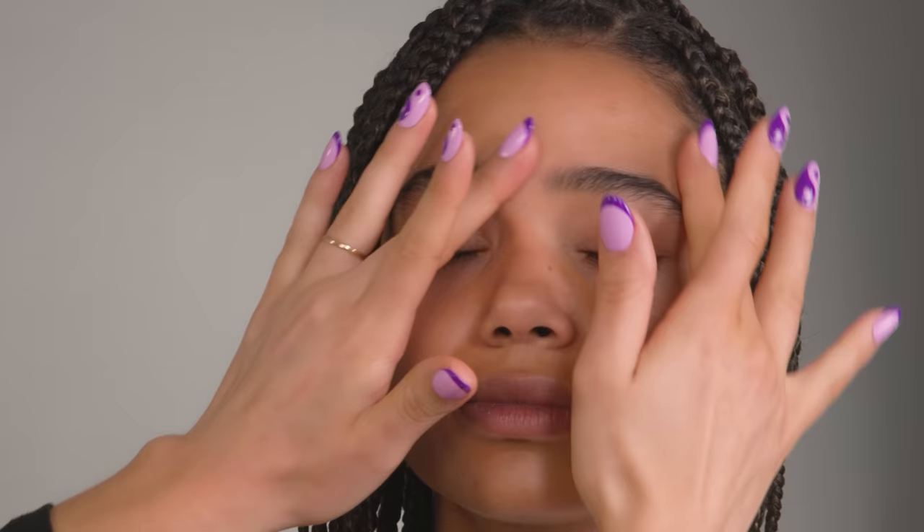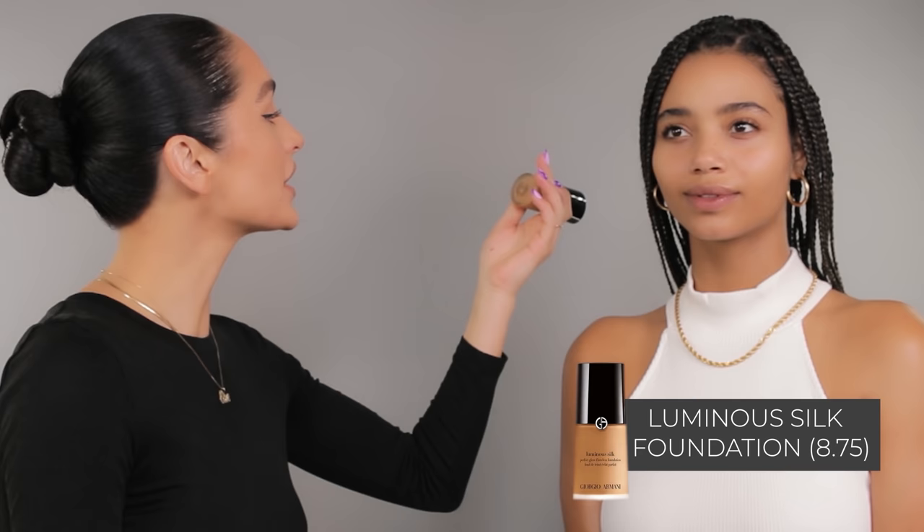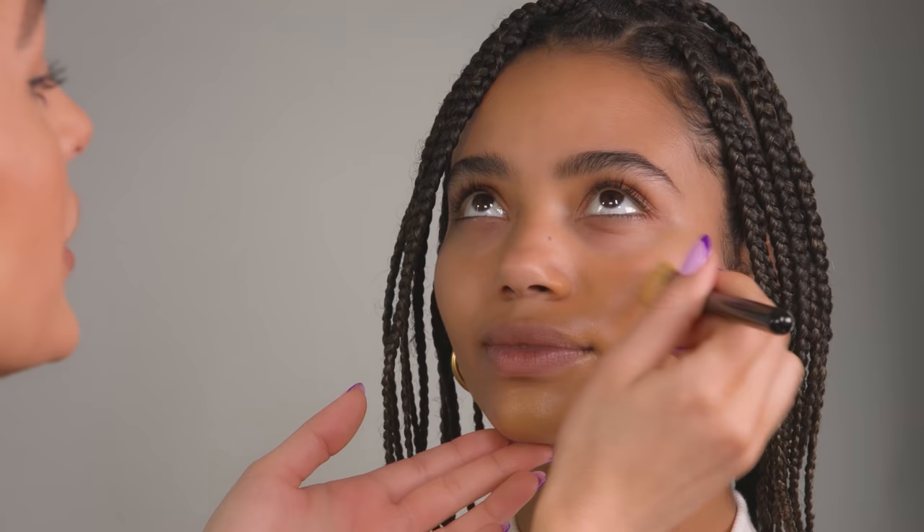It contains rice bran, glycerin, and shea butter to smooth the skin. I'm going to be going right into skin using my Luminous Silk Foundation in the shade 8.75. I use it in so many of my videos and I've used it on so many of my celebrity clients for numerous red carpet looks and just everyday makeup. I'm just going to start off on the jawline and bring this in an upward direction. The brush I'm using is actually by Armani as well, and this one just makes it so easy to apply.